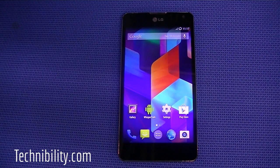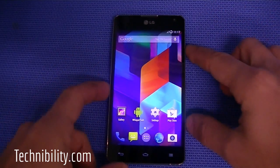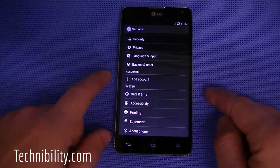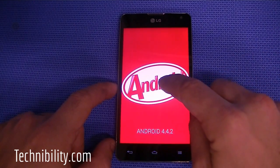We're going to take a look at CyanogenMod 11 on an LG Optimus G for Sprint — the LS970 model — running CM11, which is KitKat 4.4.2. I'll go to About Phone to show you guys this right here. 4.4.2 on the LG Optimus G.